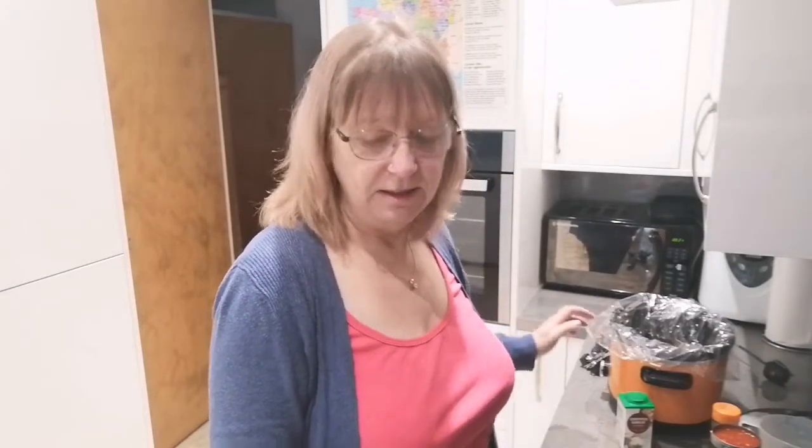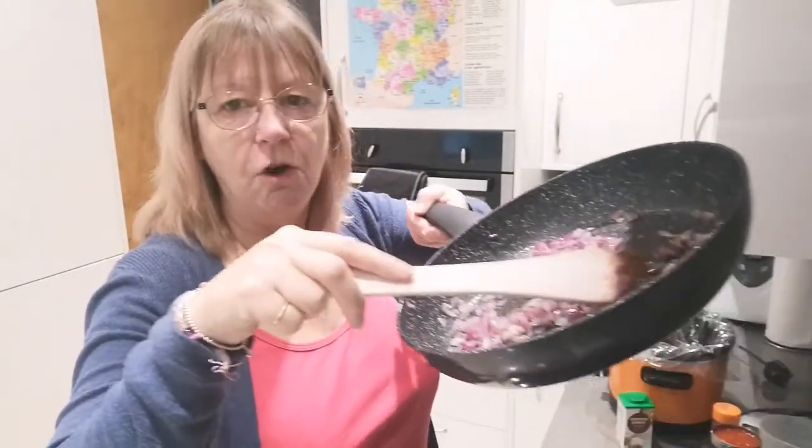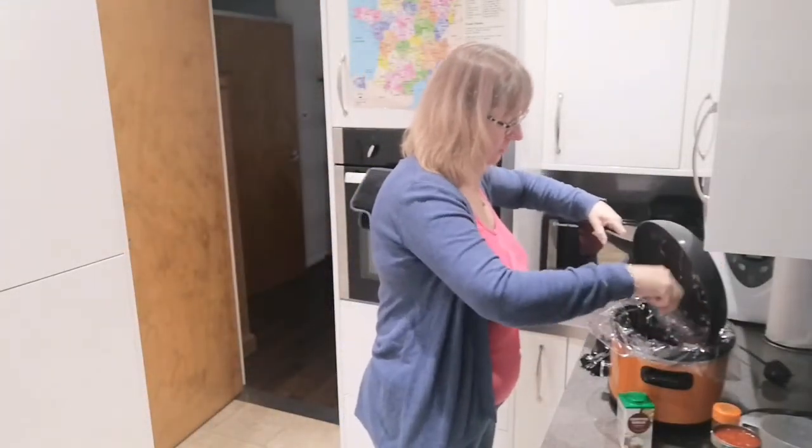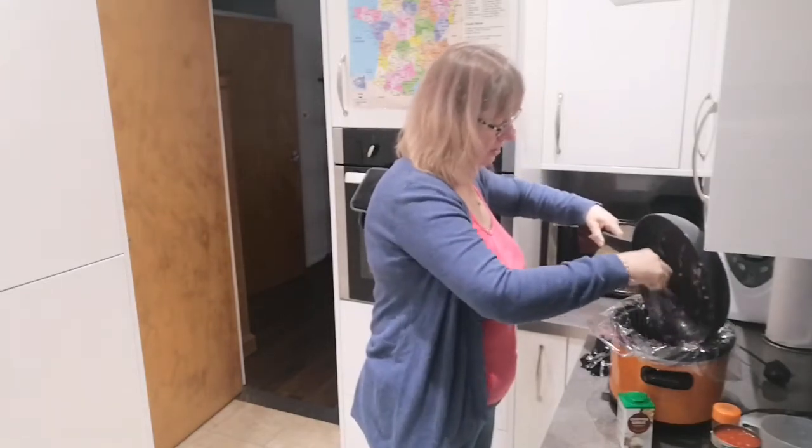Hi my lovelies, here we are at Old Lady Kitchen. Today I'm cooking cheap and easy chili con carne in the slow cooker. For those of you who've got a slow cooker, if you're getting one, get the liners — so much easier, no washing up at the end. Anyway, in here I have some softened onions already chopped and added to the slow cooker.